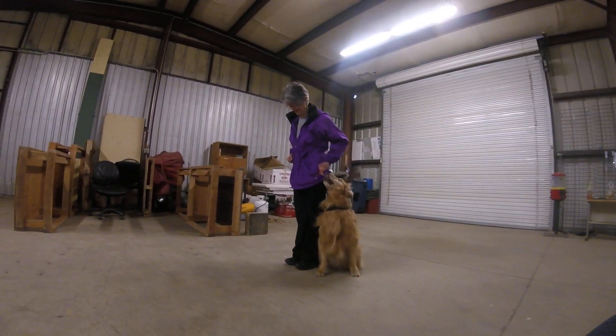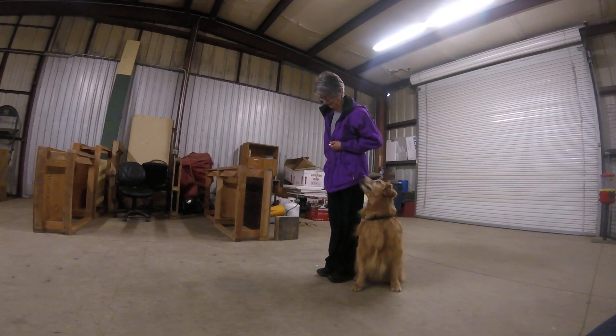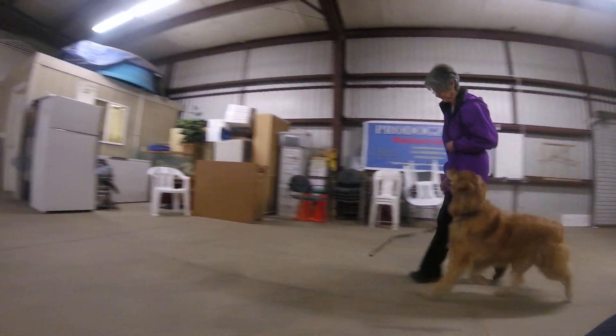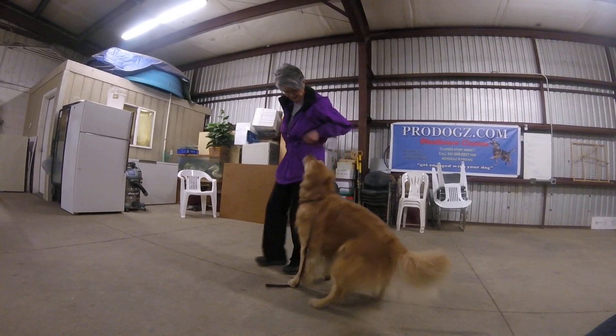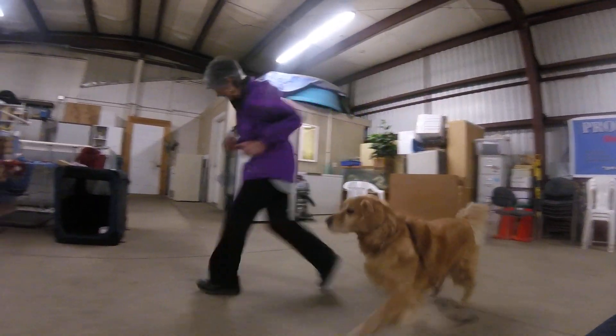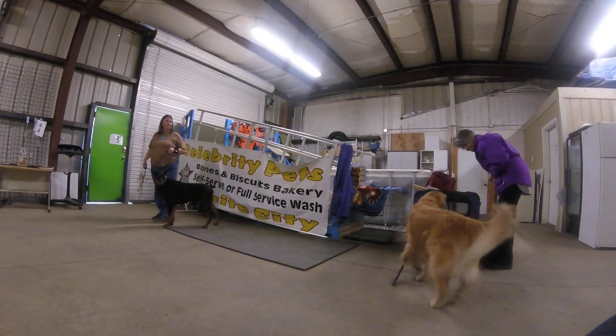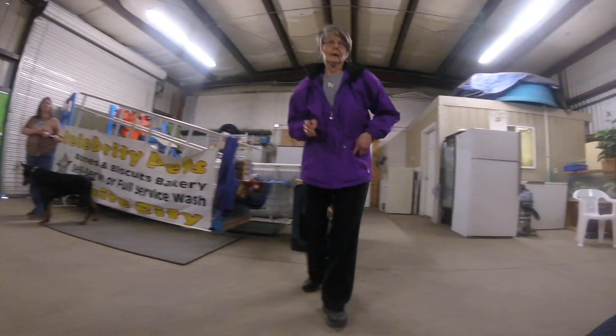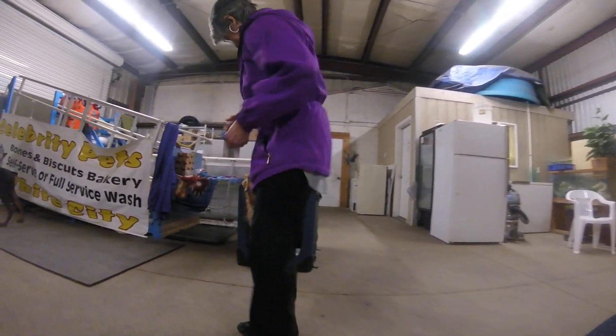Oh, that was good — feed him for that. Good, and forward. Left turn — free him, feed him, feed him, feed him — yes! Good, good job. Feed him again, now put him up, run to the crate. Good for you, good job. On your way to the crate, just toss a piece of food in there.